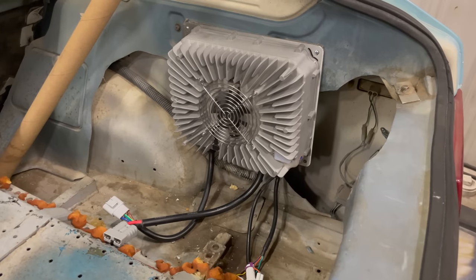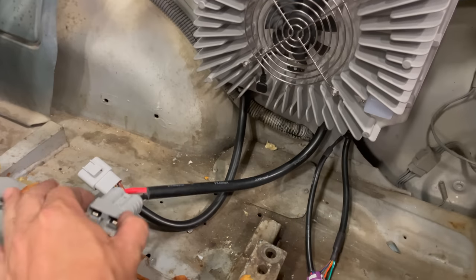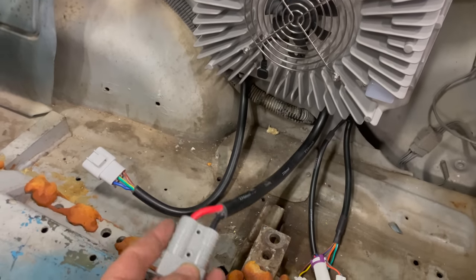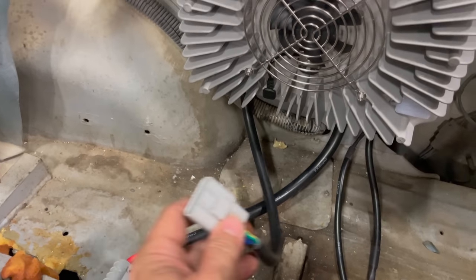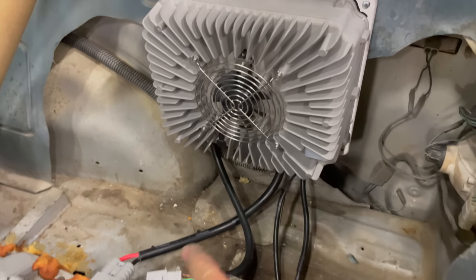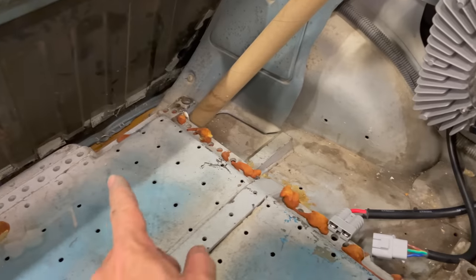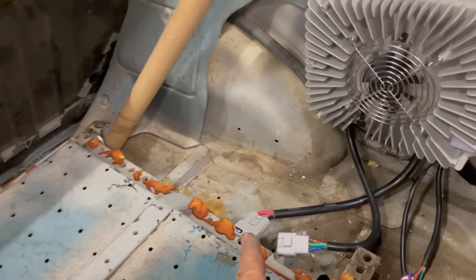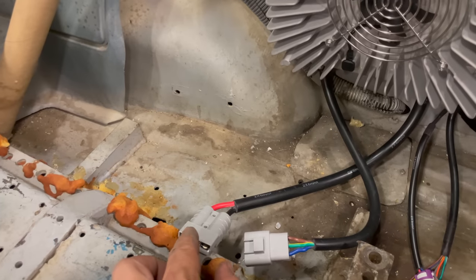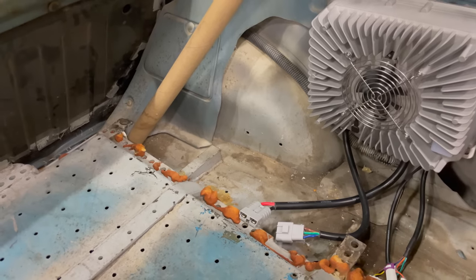I think this position for the charger looks pretty good. The thickest wires that I have are those running to the batteries — this connector here — and those running to the charger plug right here. The charger plug is right behind the charger so those don't have to be very long. One end of the battery is actually only going to be right there, and then the only long thick wire will be the one running from the negative side of the battery all the way up to the front of the car.